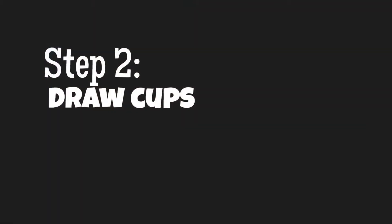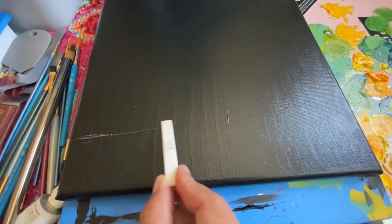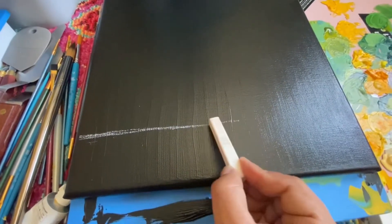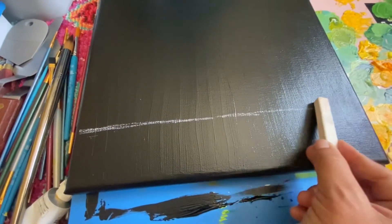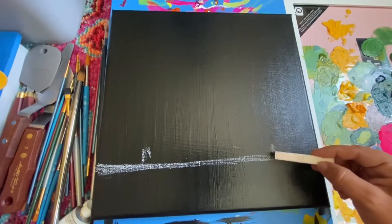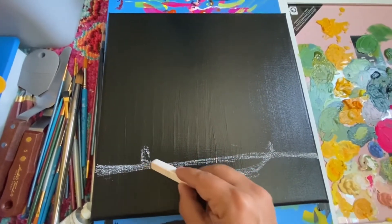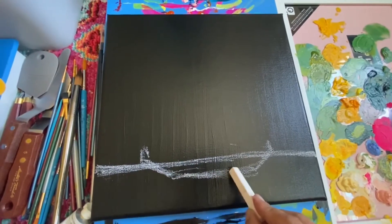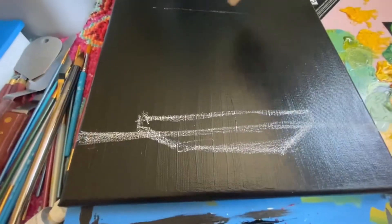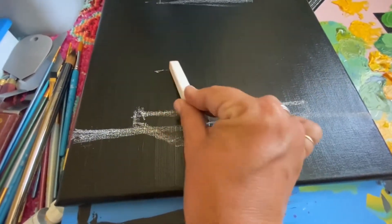Drying should only take a couple minutes if you're in a well-ventilated room. Step two is where we'll be using our soft white pastel or chalk — you could also use a white colored pencil, though I prefer the pastel or chalk because if you have a line you're not fond of you can just smudge it off with your finger. Here I'm drawing my table and roughly where I want the bottom saucer to be placed. This doesn't need to be perfect — it's just a rough outline of where you want your table, the bottom plate, and the general placement of your cups.